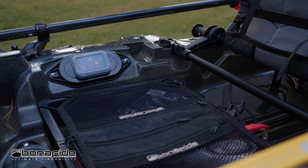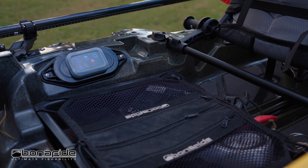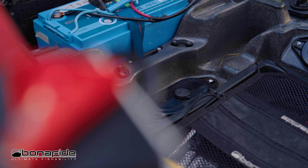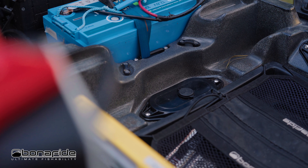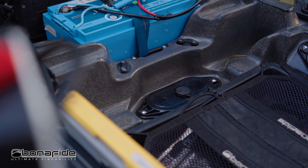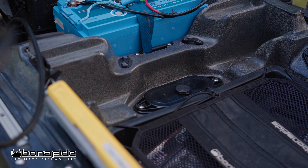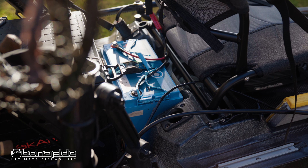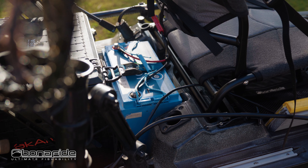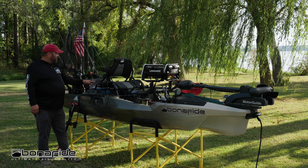You'll also see two more power link plates. The one on the left side of the seat is for your switches or anything to turn your electronics on and off. The one behind it allows wire access through the hull — I've put a USB plug there to power my cameras. Behind the seat there's room for a 100 amp hour battery with a tie-down strap, plus flush mounted rod holders.